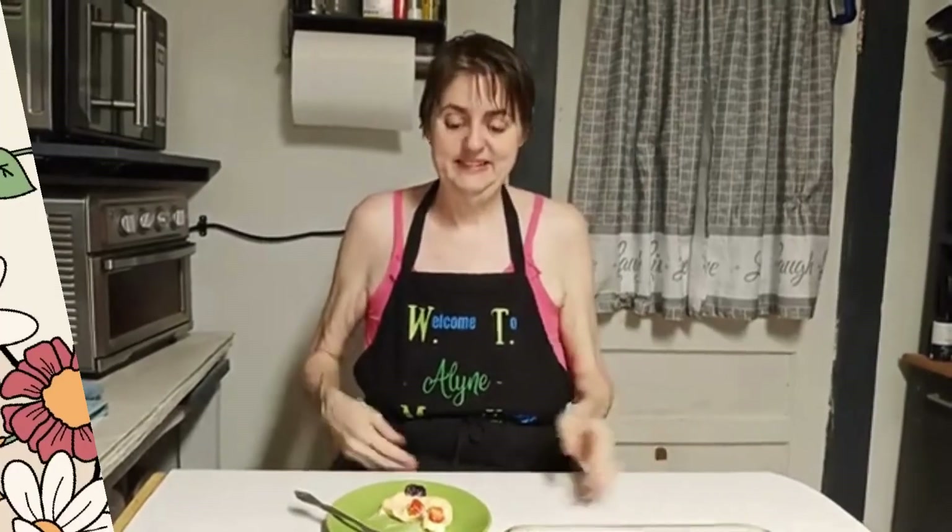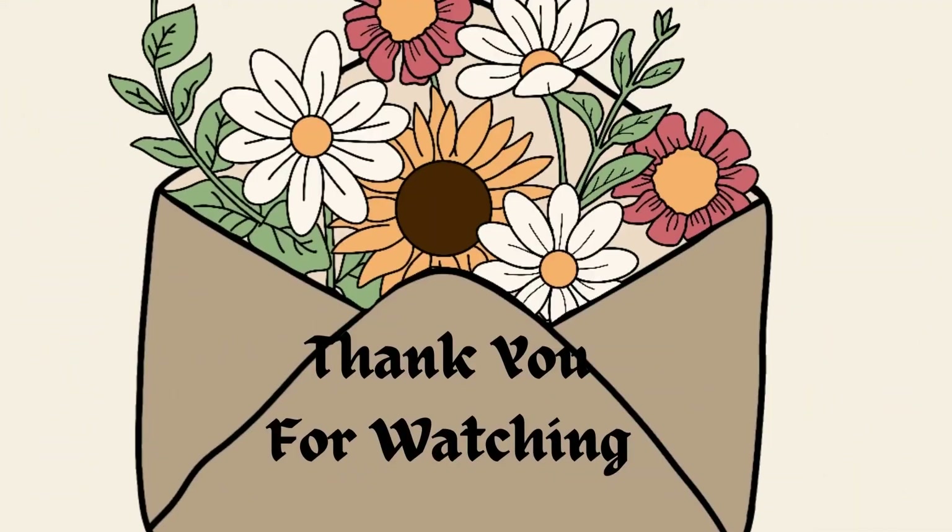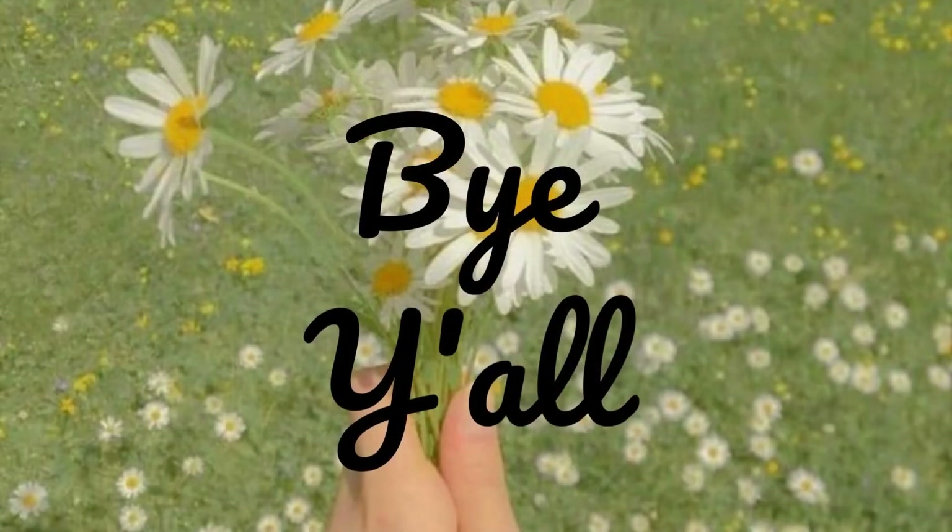Thank y'all very much for watching the video. I hope y'all have a great day. Bye, y'all.